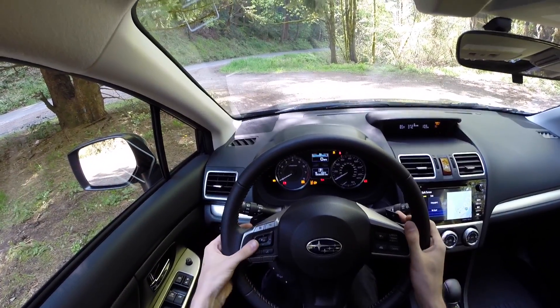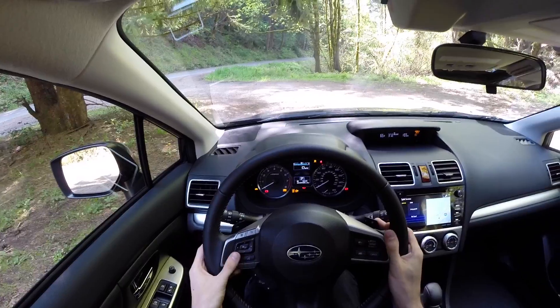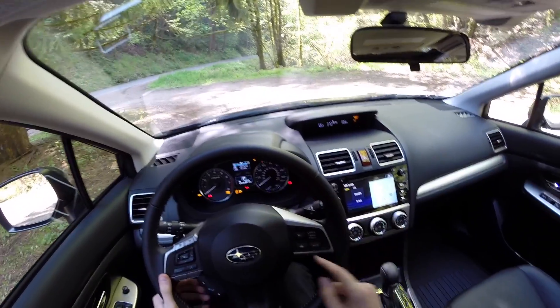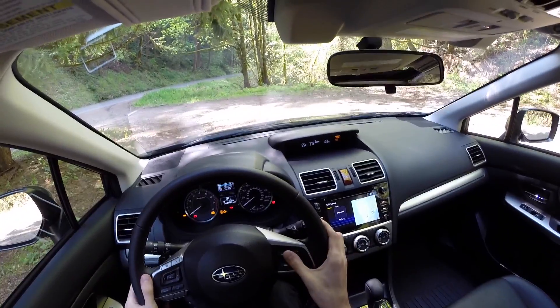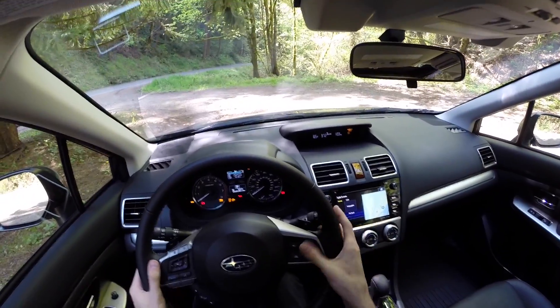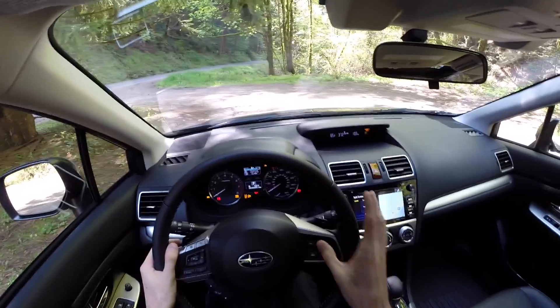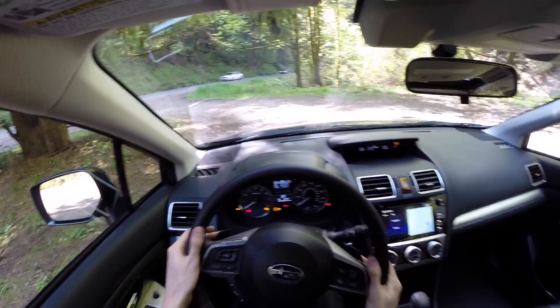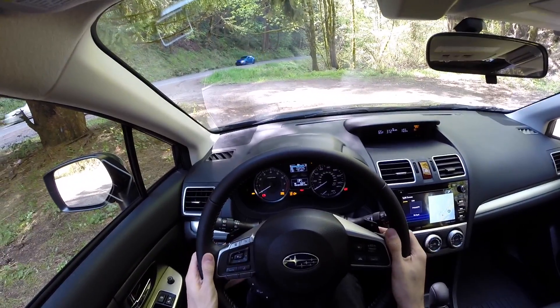You can select through different menus on the steering wheel, adjust your volume, use Bluetooth calling, and adjust through the settings. You've got adaptive cruise control which Subaru calls EyeSight — it works really well. You also have paddle shifters which turn with the wheel.